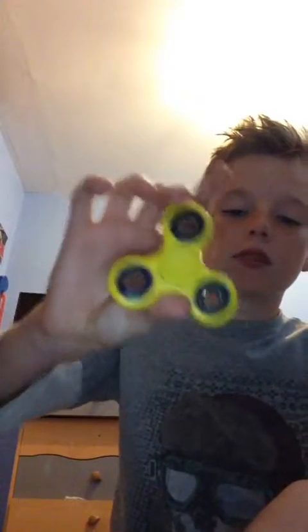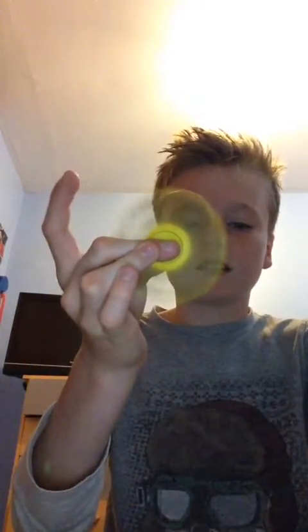This is another fidget spinner — this is my yellow one, which came from China. I'm not joking, I ordered it and it took a month to get here. It arrived last month or maybe a couple of weeks ago. This yellow fidget spinner can spin for a long time, longer than that first one.